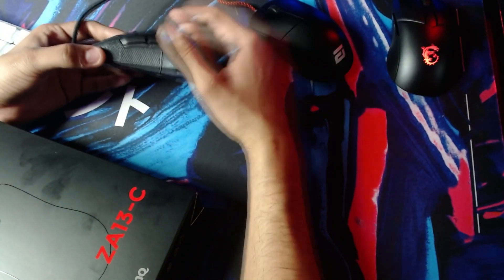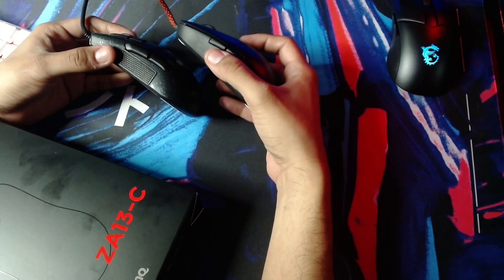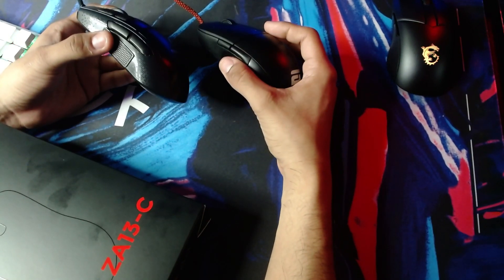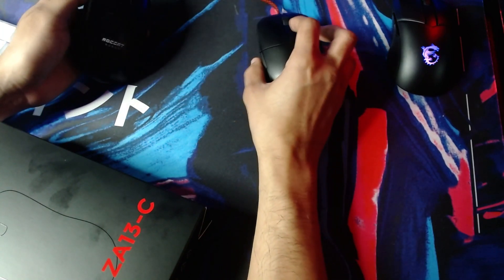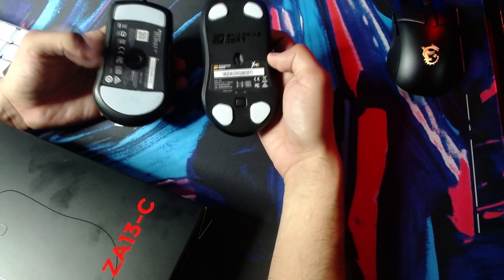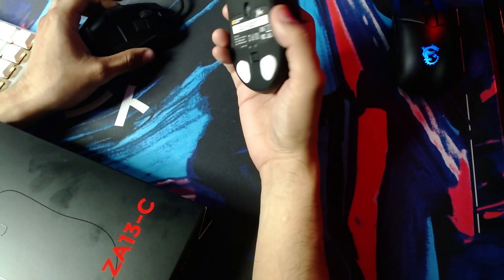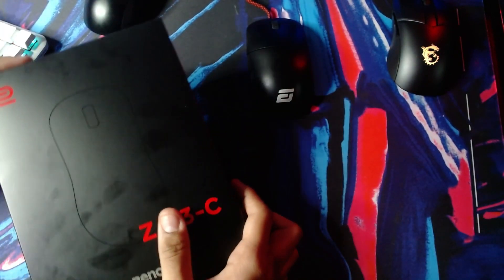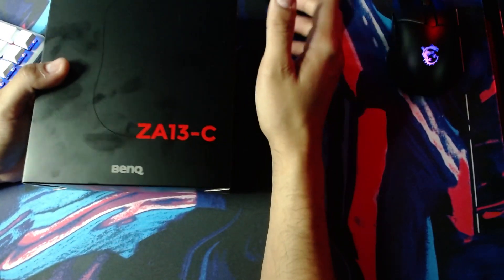It kind of reminded me of this shape just by looking at it. I did compare the shape on the ZA13 with these two mice, and these two mice are pretty similar. I put up the specs somewhere up here and you guys can see that the differences are kind of similar. I think the Endgame Gear was a little thinner and shorter than the ZA13-C, but one of them is bigger than the other and the shapes are kind of similar.